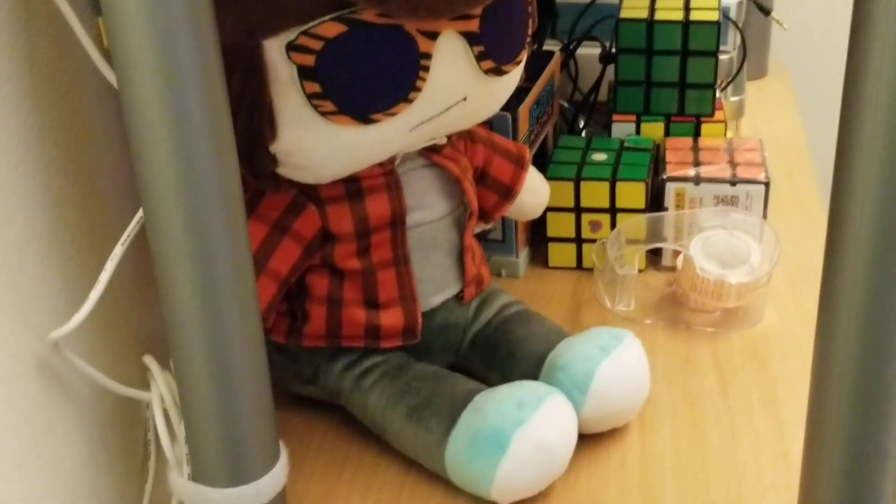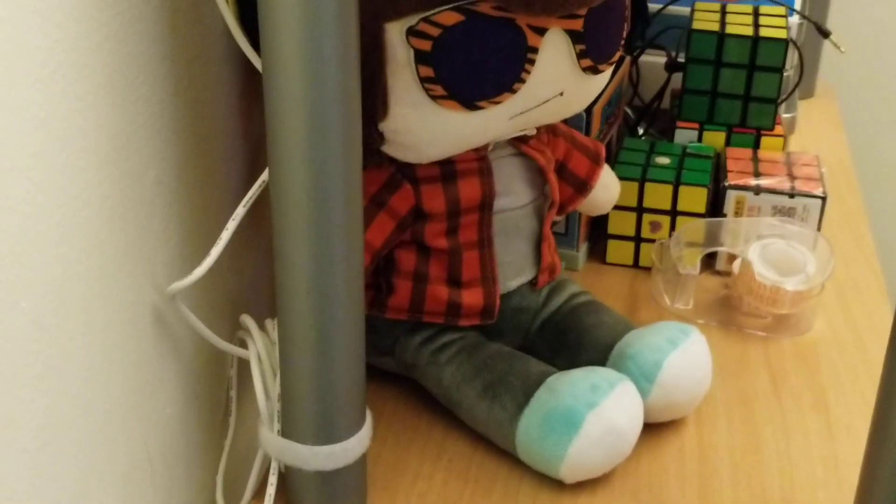I'm going to place him next to my monitor — actually, all the way across where I have some Rubik's Cubes and a lot of models. It should be a good place to put it.